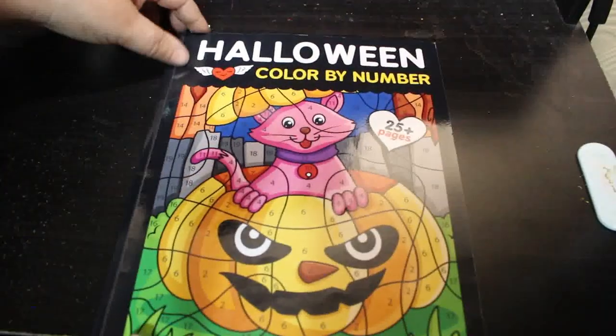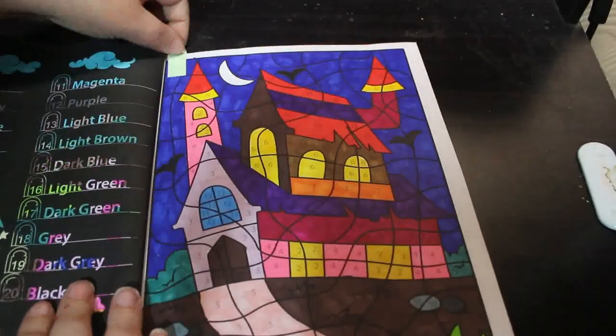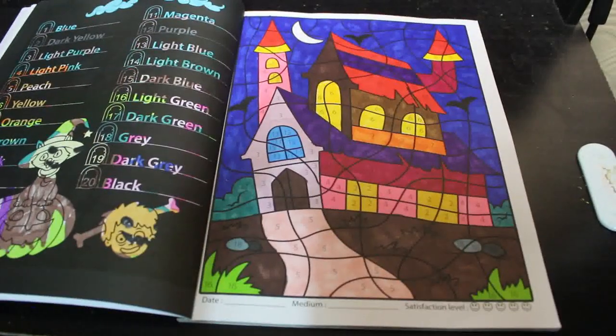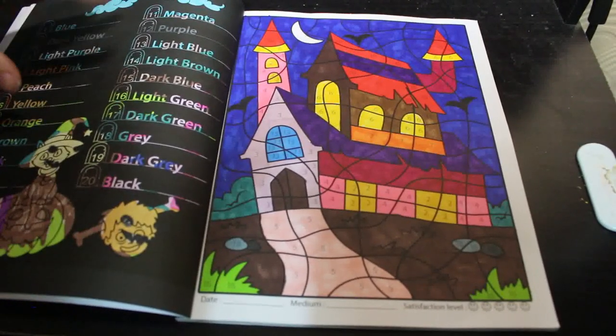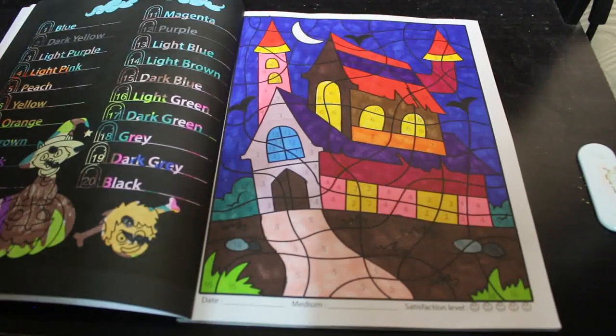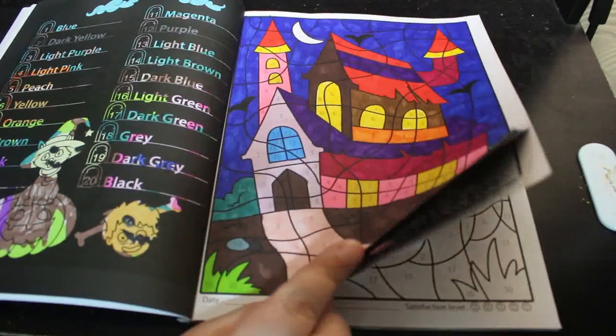I did one in Halloween Kawaii Colour by Number — again Parashita Sachdeva. I like this book and I did this one. Various markers, whatever's to hand — I just find a colour that's approximately what they say, like red or pink or peach, and go for it. I really like these. I'm going to be colouring in these later today, I think, just because I like them.